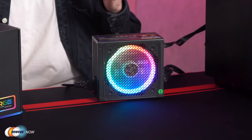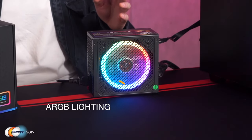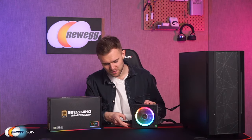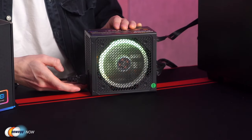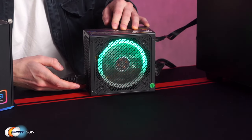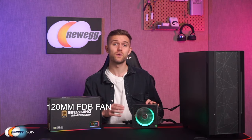Now let's talk about the ARGB control. The ES Gaming power supply provides 14 lighting effects in seven modes that can be switched and turned off easily with just a press of the light button. They look really cool and futuristic and they really bring your system to life with a built-in unique lighting effect that doesn't require additional controls.